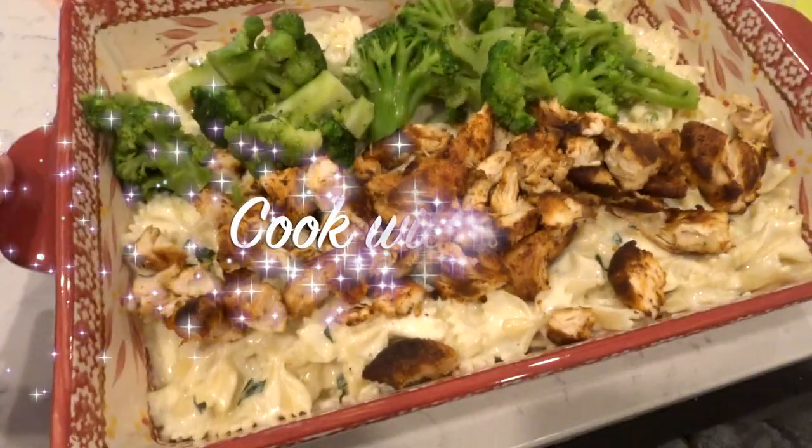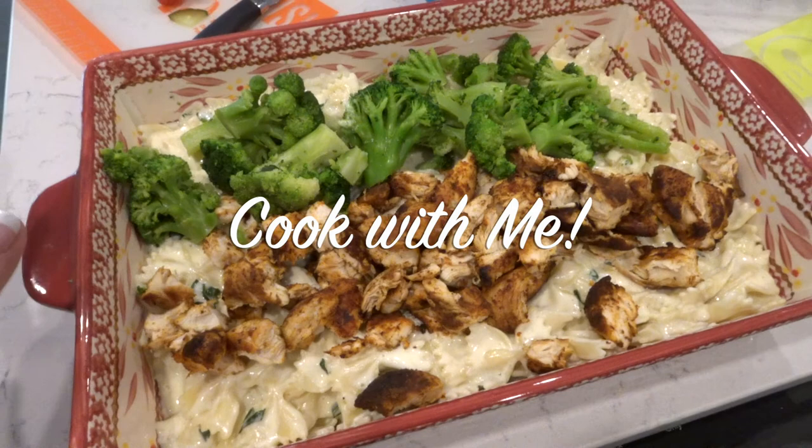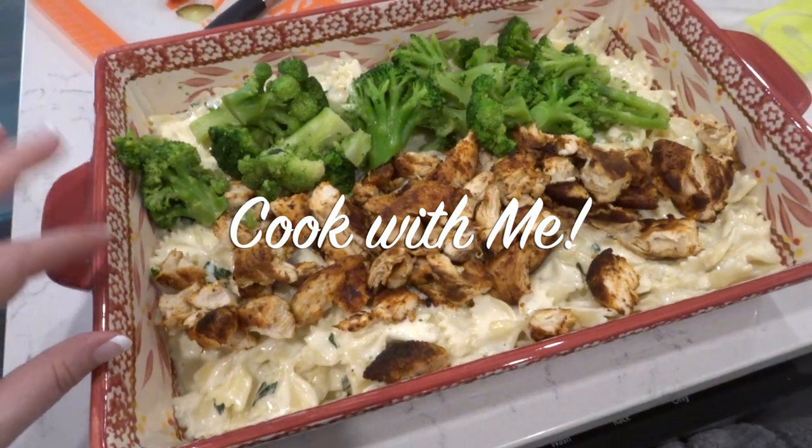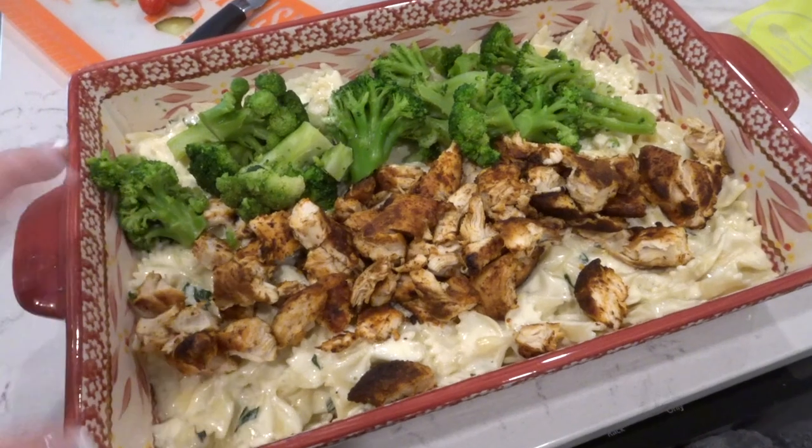Hi everyone and welcome back to my channel. I am so glad you came over today to see another brand new video. I am so excited to show you these two pasta recipes. These are staple recipes in my house and everybody loves them. I make them at least twice a month and they are family favorites, so I hope you make them and enjoy them like we do.